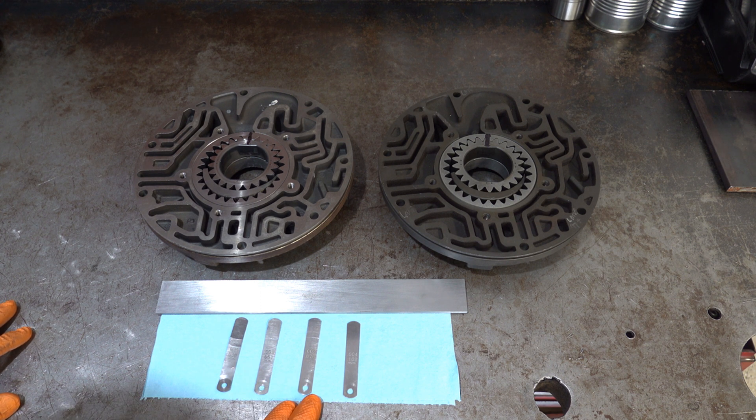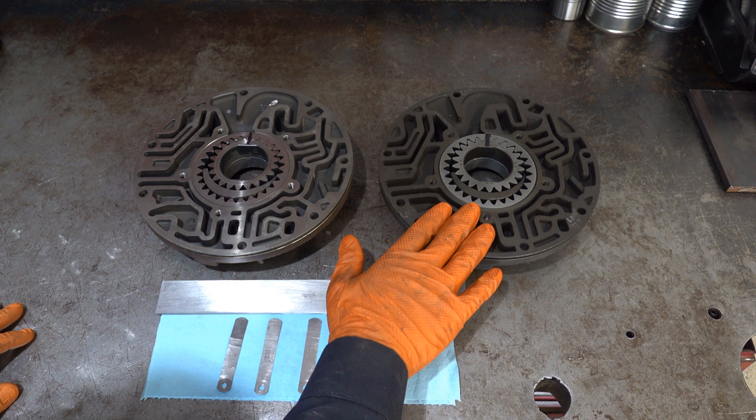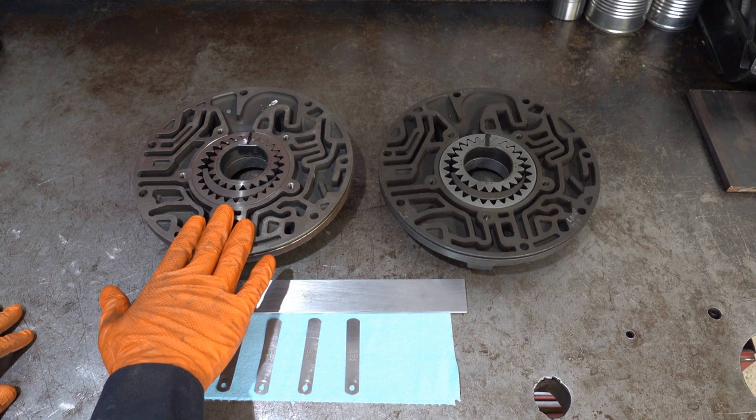If I can get the 3 thou to go underneath then I'll move up to the 4 thou, and if the 4 thousandths gauge fits underneath the straight edge at any point, then I'm going to have to reject this pump because I'll judge it to be outside of spec.